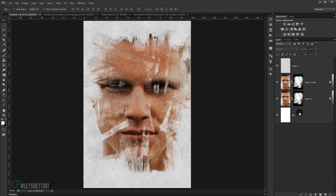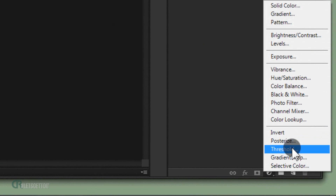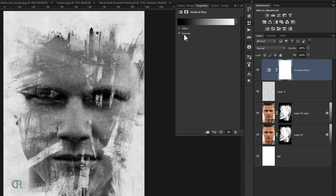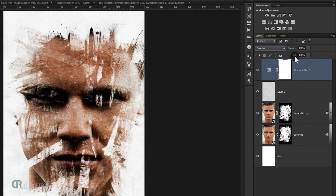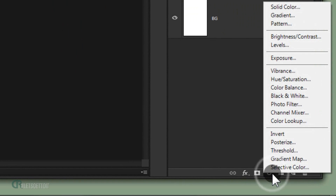Apply a Gradient Map adjustment layer. Reverse the gradient, then change the blending mode to Overlay and set the Fill to around 35%.